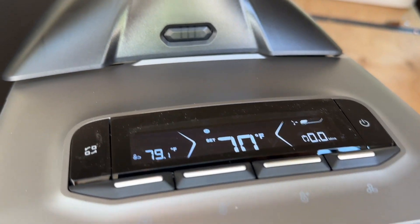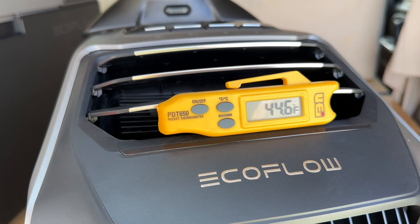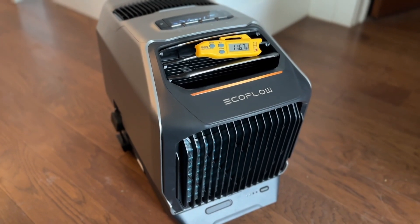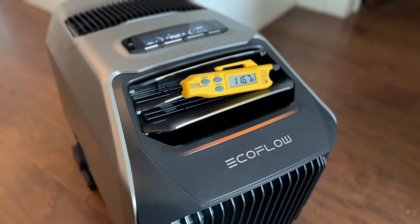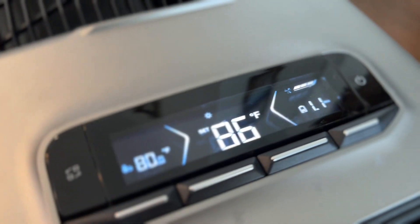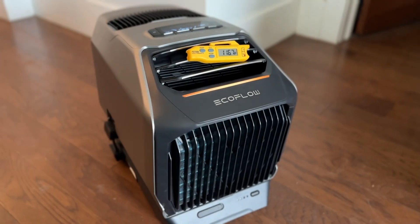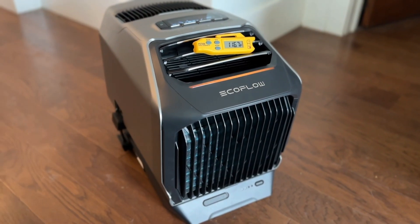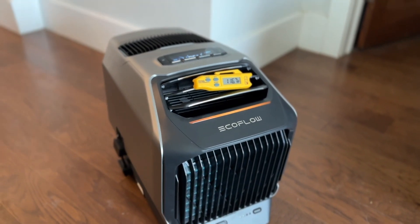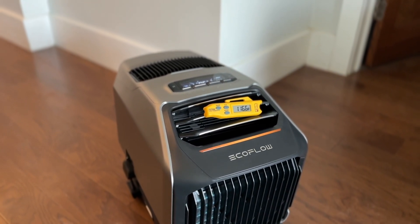In terms of output, it's 80 degrees outside and we are putting out 44-degree air — an excellent temperature drop. In heat mode, we're getting 116-degree air coming out of the machine with it set to 86 degrees. My battery wasn't started at a full charge, but we did test this and got eight and a half hours of run time, which is really astonishing for how compact this battery is. Both in heating and cooling mode this thing works amazingly — it's very quiet and very efficient.